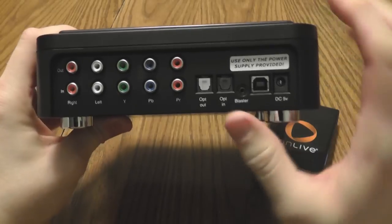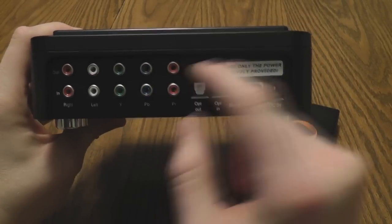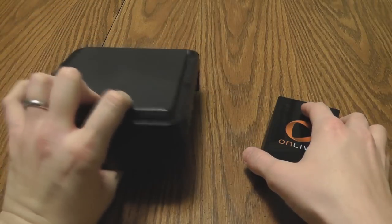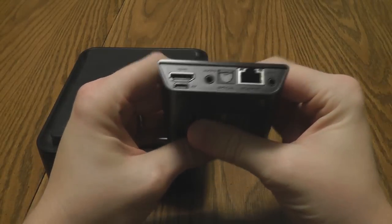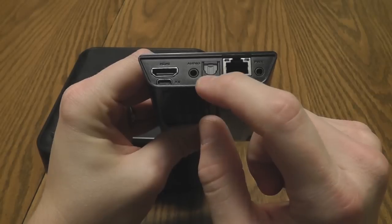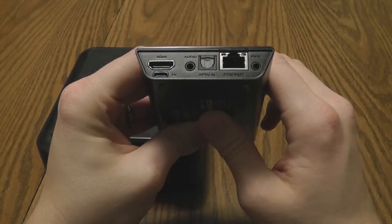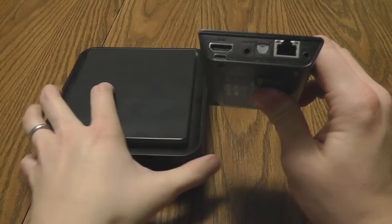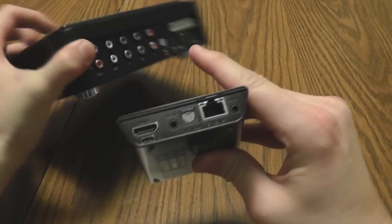In the back you'll notice that you do need component inputs and component outputs to pass through to the TV. The OnLive micro console only ships with an HDMI port as standard, so how exactly do we get around this? You will see an alternative AV port under the HDMI port, an audio out port, and then an optical audio. The optical is really neat because the HAPOG HD PVR does support optical audio in and out.